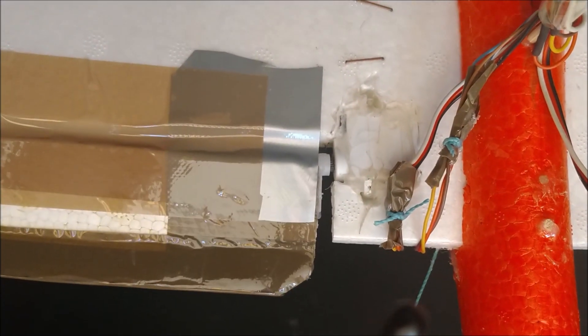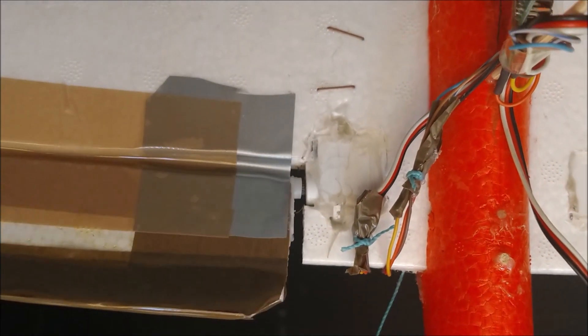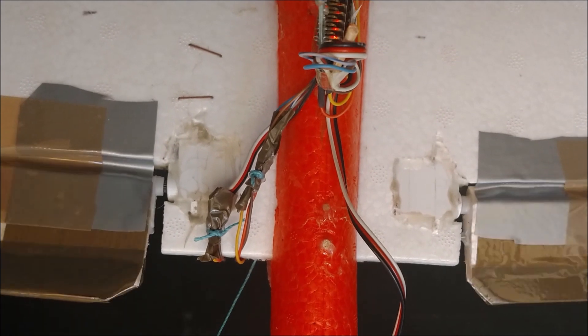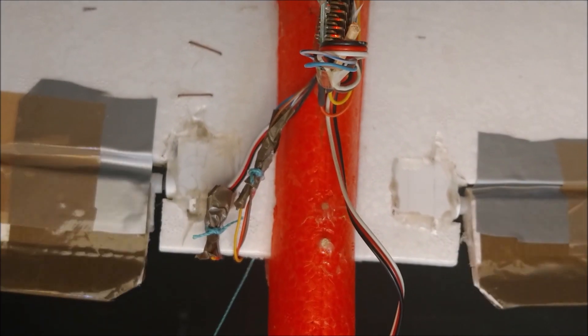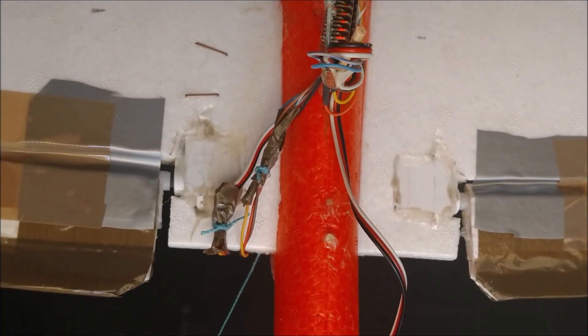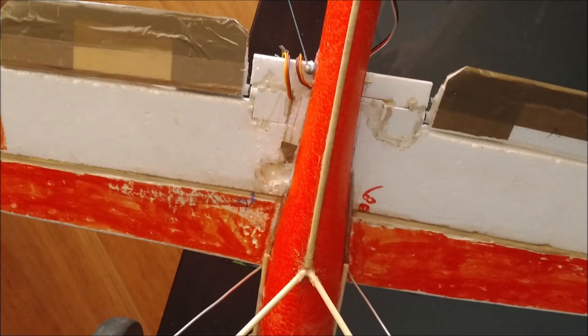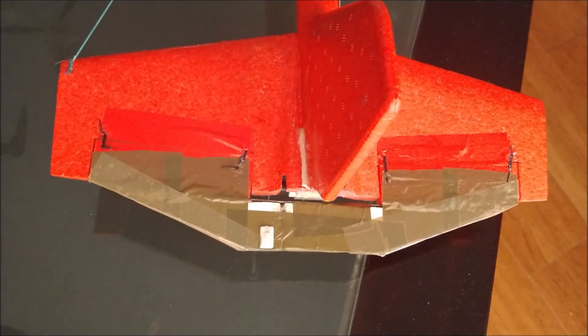The area of the ailerons has been increased by extending their surface using strips of foam core board 1 cm wide. These ailerons do not have horns. The servo arm sticks to the side of the ailerons, and the servo is inserted into the body of the wing, lying parallel to it. This system leaves the wing lower surface cleaner than the typical horn system.